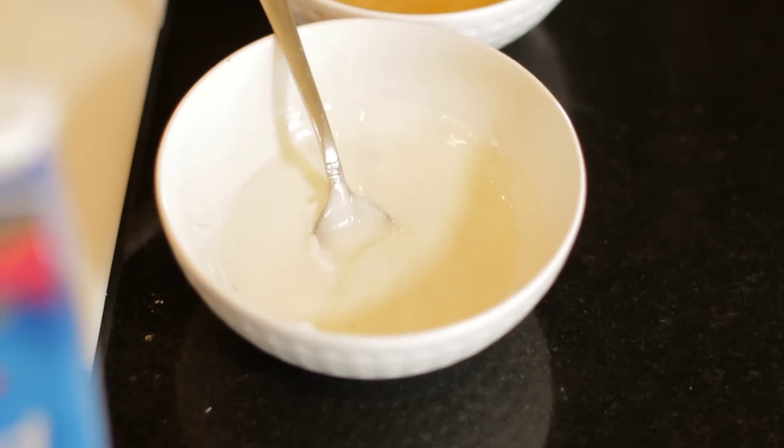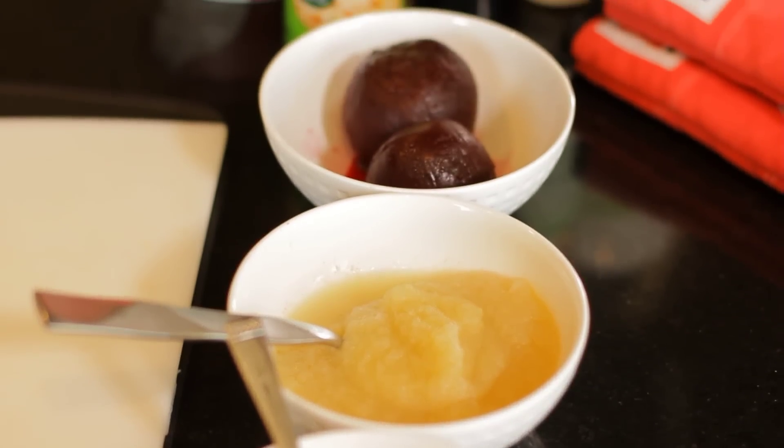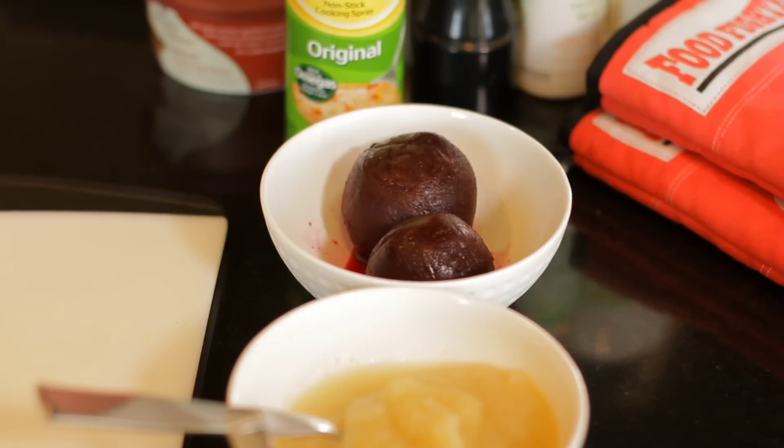And instead of butter, I like to opt for good quality oils and good quality fats from plants like avocado and nuts. So these are just a few of my favorite heart-healthy swaps. I'd love to hear what yours are, so share them with me.